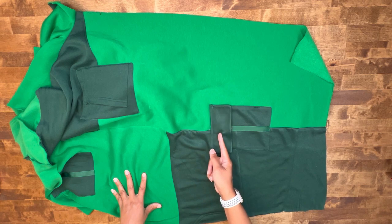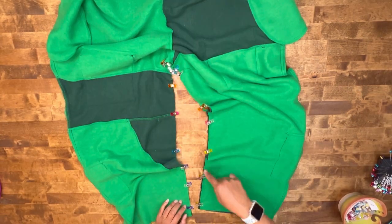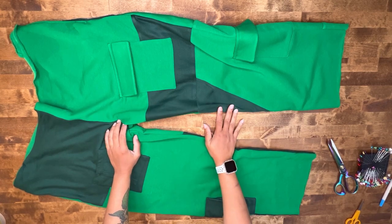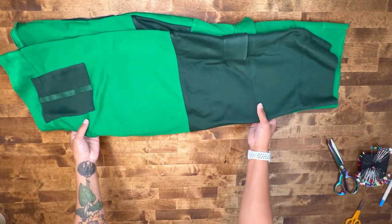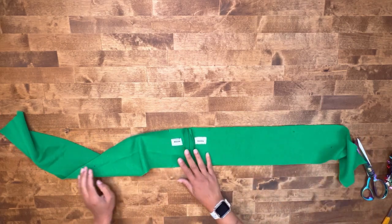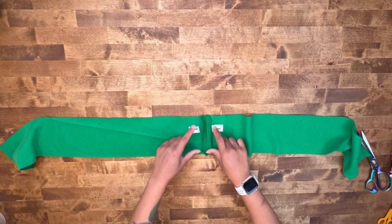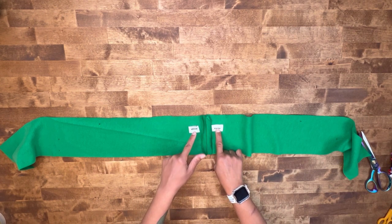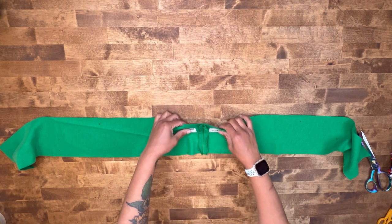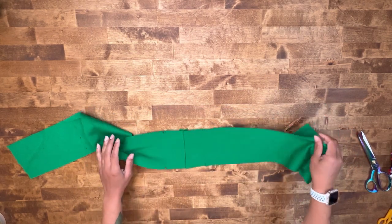Once we've sewn down our cargo pockets on both sides, pin your inseams together with right sides together and stitch your inseam at 5/8 of an inch seam allowance. Now set your sweatpants to the side and work on your waistband. Add your buttonholes — I used existing sweatpants fabric so I added a little interfacing where the buttonholes will go. Add a small square of fleece fabric if you like, then add your buttonholes. Be sure to transfer all of your markings to your waistband.